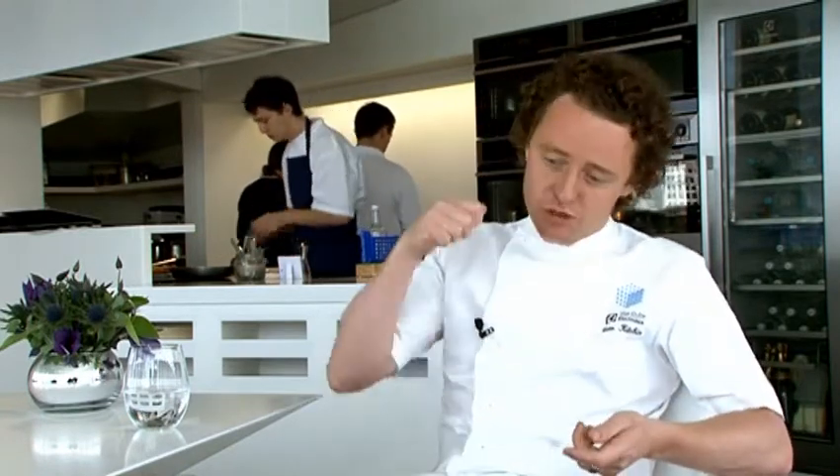Your tins for your Yorkshire pudding — good tins, lots of fat in there, dripping if you can, and exceedingly hot as well. They should be smoking, so when you put that batter into the Yorkshire pudding tin, in the oven...